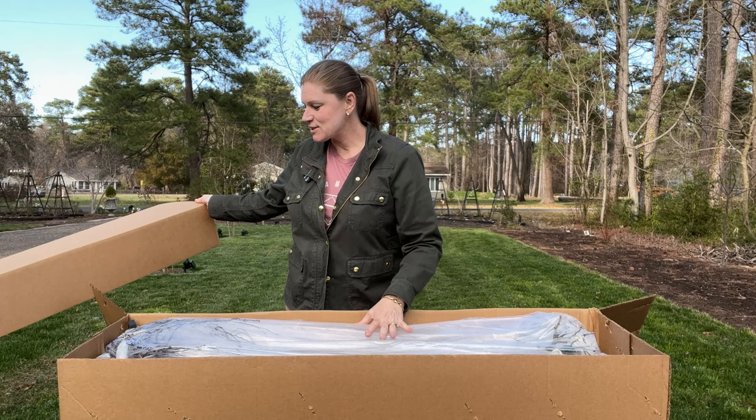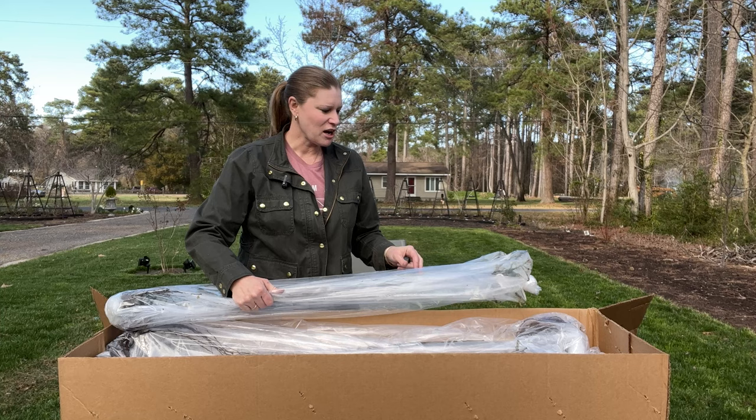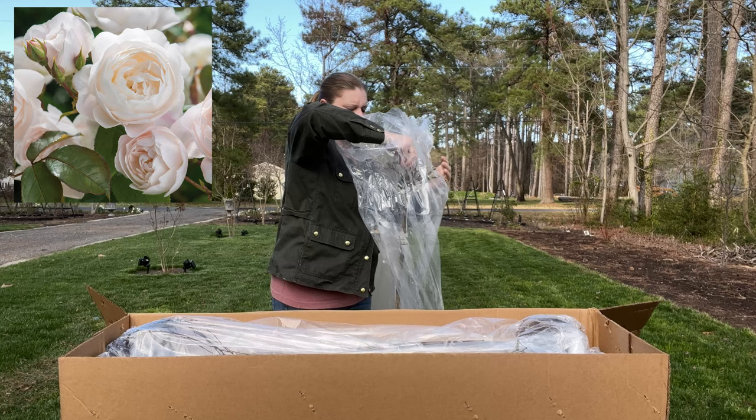You all know how much I love David Austin. This is going to be bittersweet for me this year because I did lose a lot of standards last year, so a lot of these are replacements. I did buy extra to finish out the line I was going for. This one is completely enclosed as I hoped — this is Desdemona.